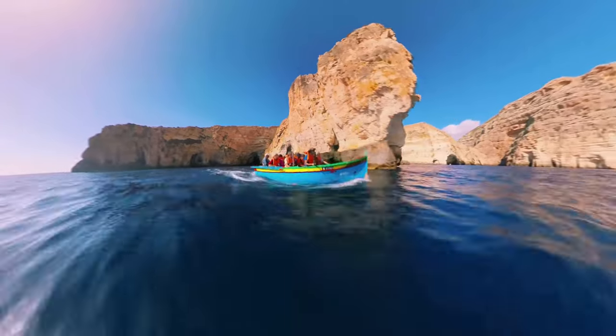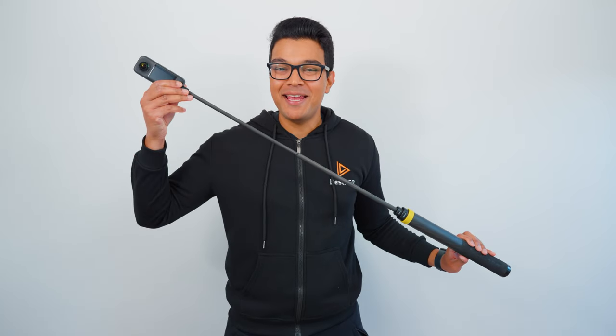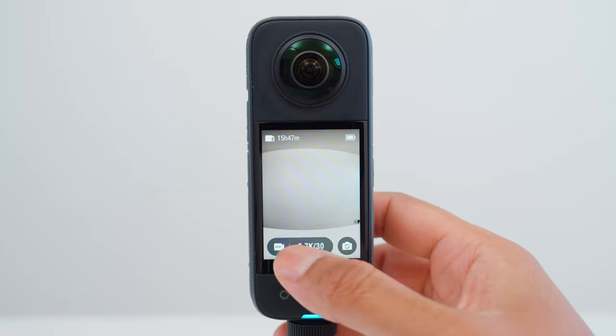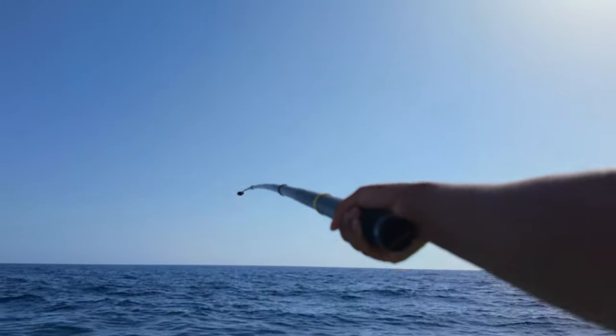Shot number 5 is the boat time shift. To capture this shot, I am using the Insta360 3 meter extended selfie stick. I set the X3 to 360 active HDR 5.7K30. Fully extend the selfie stick to the side of you and keep it there for at least one minute.